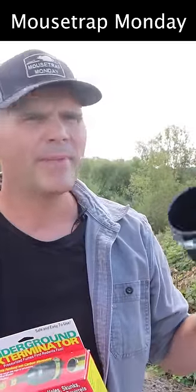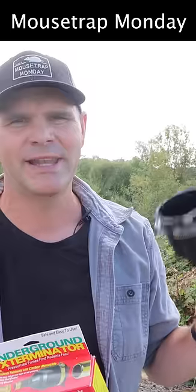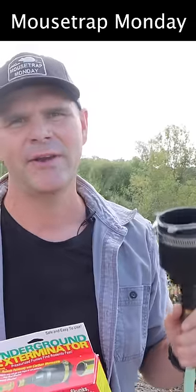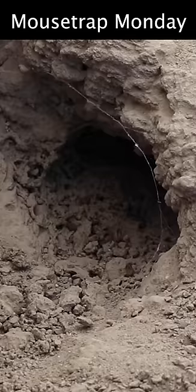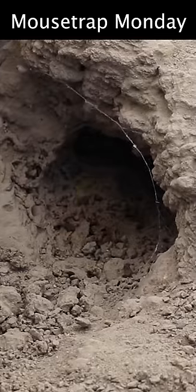In today's video, we're going to pump carbon monoxide from the tailpipe of my truck down underground to destroy another very dangerous ground hornet yellow jacket nest. Here's the entrance to the nest — it's actually a pretty large hole. Worker yellow jackets are coming and going. We'll connect the underground exterminator to the tailpipe of my truck and stick the other end of the hose down in this and cover it with dirt.